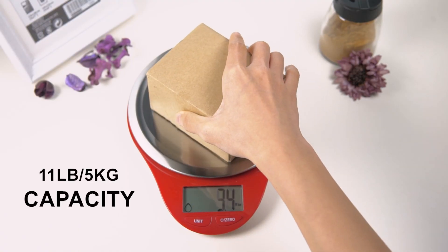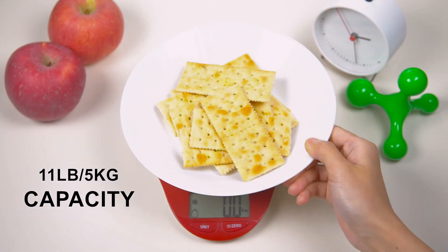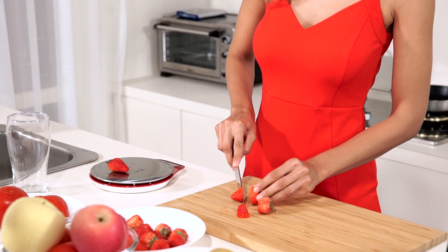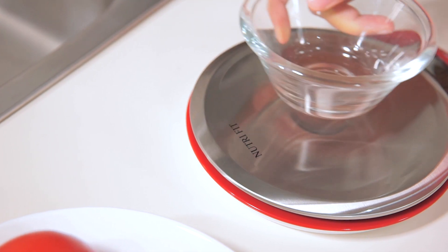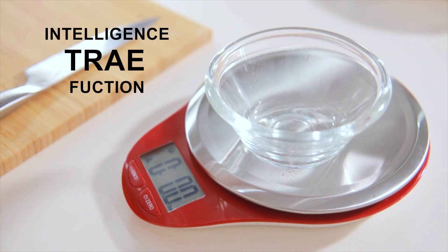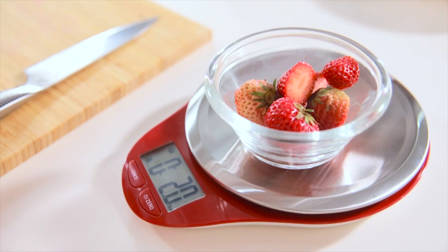Although the scale is slim, it maintains durability to withstand up to 11 lbs of weight. This scale features a handy auto-tear function to easily measure ingredients in a dish without having to do any math, allowing you to cut down on prep time so you can enjoy your meal.